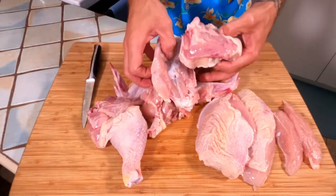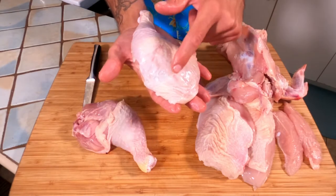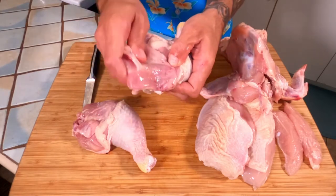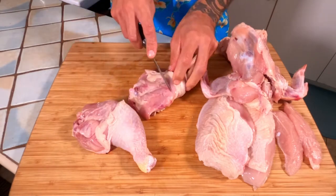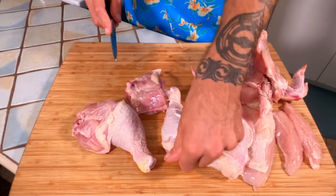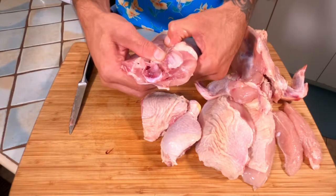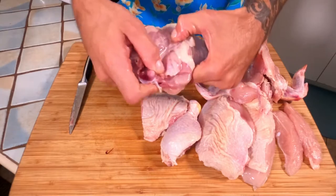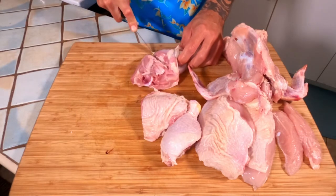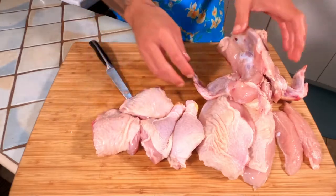Each one of these is a chicken quarter. We have the drumstick here, and you have the thigh here. Right in that joint, right where it moves, you can feel it. You're just going to want to put your knife tip right in there, slicing down until you separate the drumstick from the thigh. Do the same thing with the other one — find that joint right there, it moves, it's easy to find. It wiggles around and moves. Don't be shy, just get right in between there and slice right down. Now we've got drumsticks and we've got thighs.